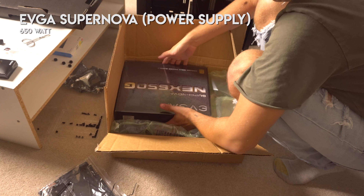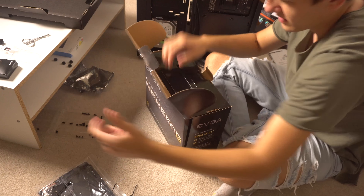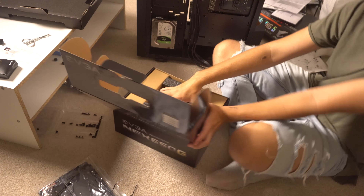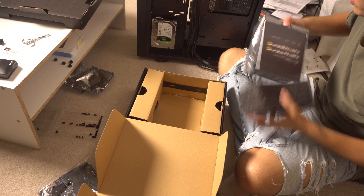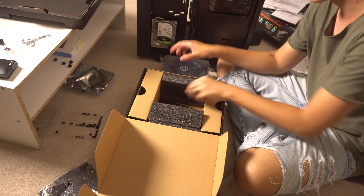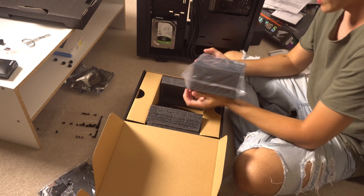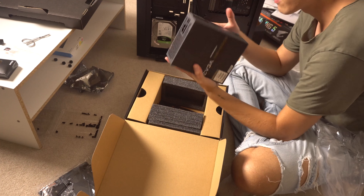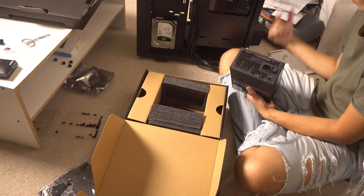I got the 650 watt EVGA SuperNOVA 650G. This 650 watts should do me justice in powering everything. I got the modular version, so I don't have to deal with a bunch of cords I don't use — most people don't use all the cords unless they have a super decked-out computer. This lets me just plug in the cords that I need. Power supply fan goes on the bottom. All the ports stick out the back and plug into the wall.